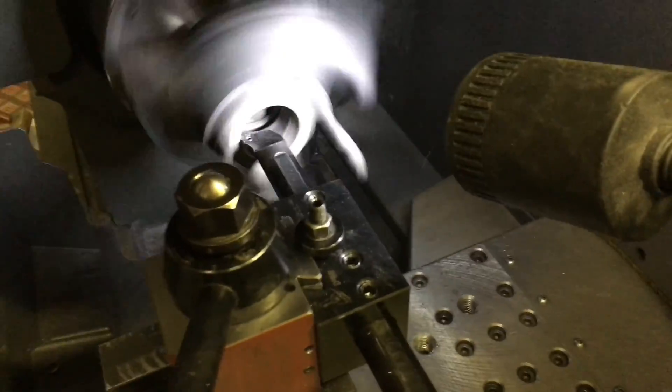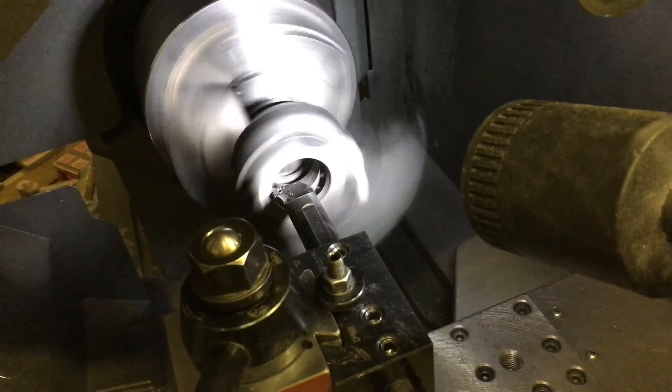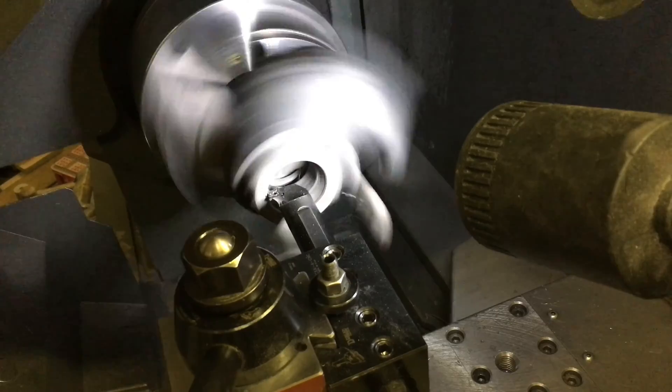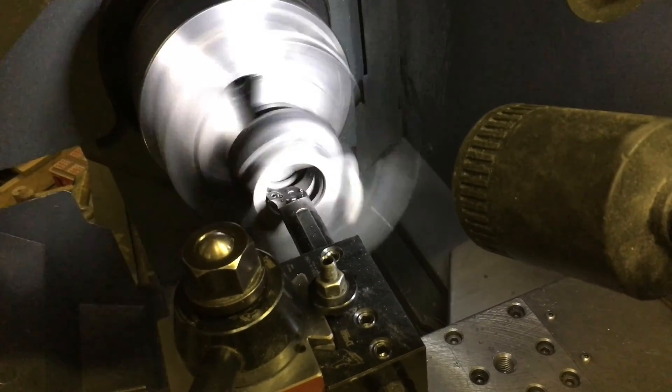In this part of the video I'm machining the outlet of the turbine housing. This will allow me to hold the turbine housing on the opposite side so that I can machine it for the turbine wheel.